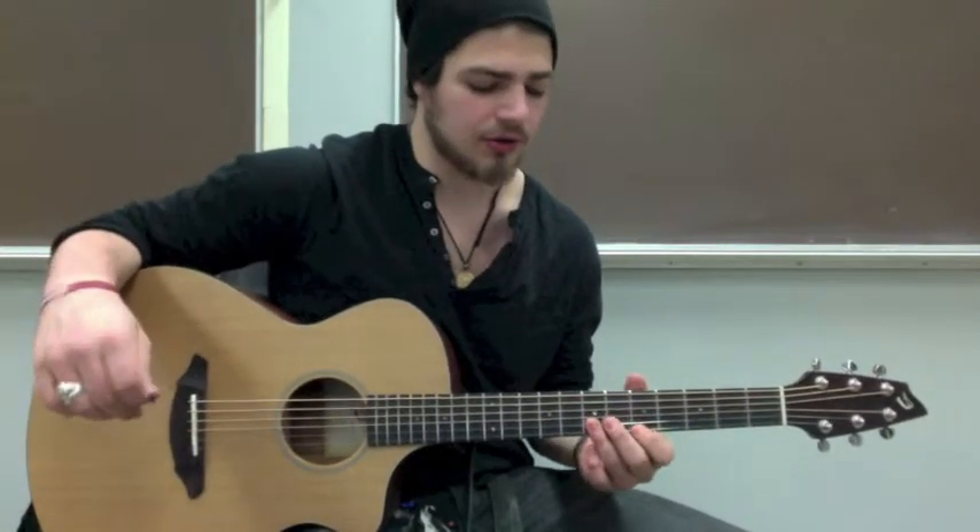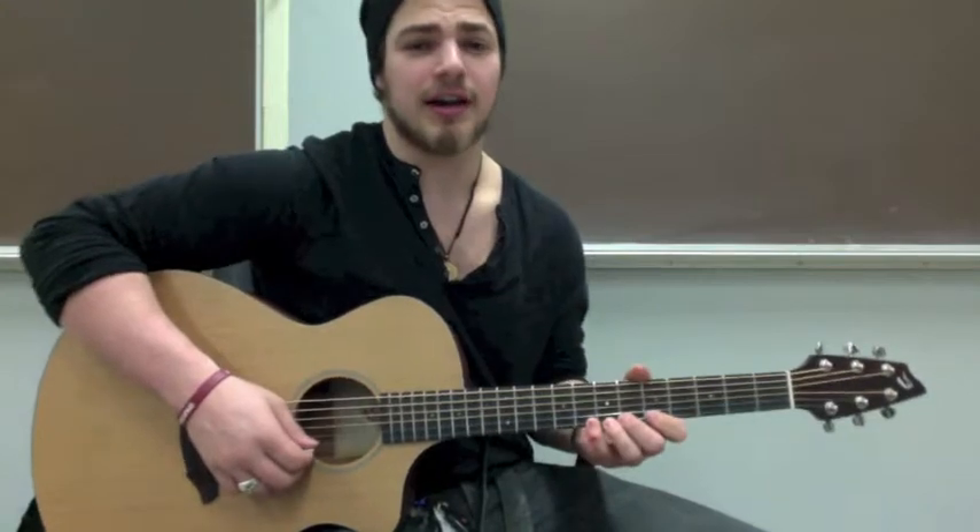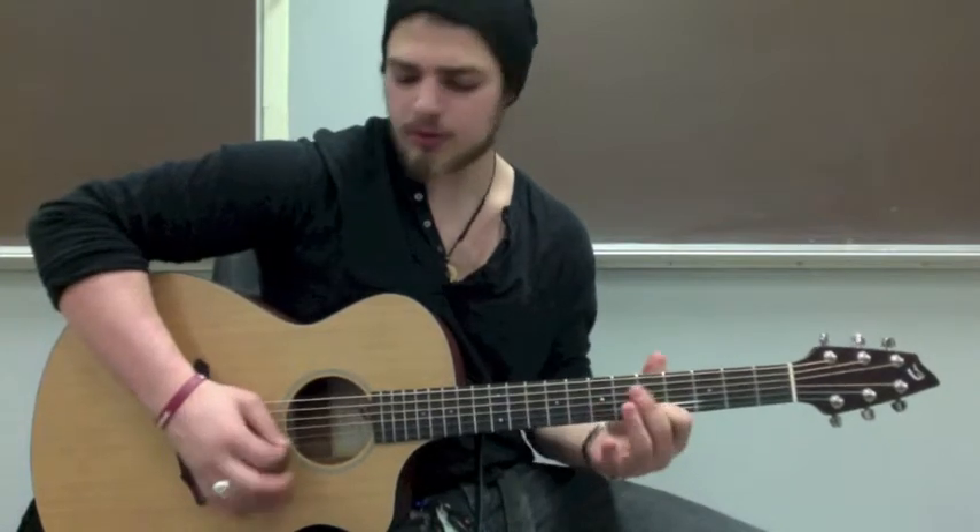It starts on the 5th fret on the high E. Then you're going to go to the 6th fret on the B, 7th fret B, and then you're going to go to the 8th on the high E.